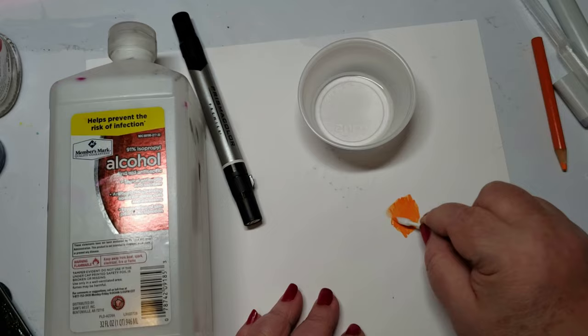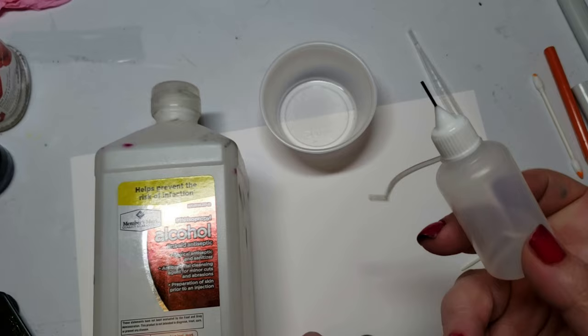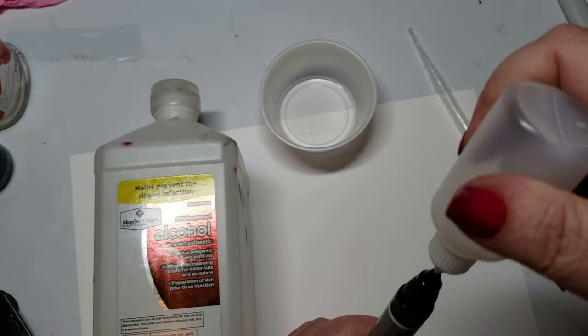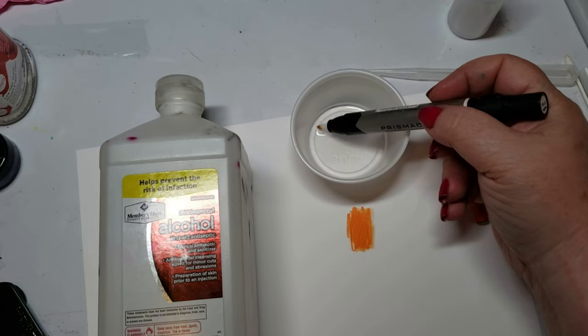Every time you use it, you get a clean nib. Did you know that these are refillable? Pop the top, remove your nib, get one of these squeezy bottles, insert into the top, squeeze, add your nib back in, and wait a few minutes for it to settle. If you need to clean your nib, just soak it in a little bit of isopropyl alcohol and keep running it until it's clear. It's stained, but it's clean.